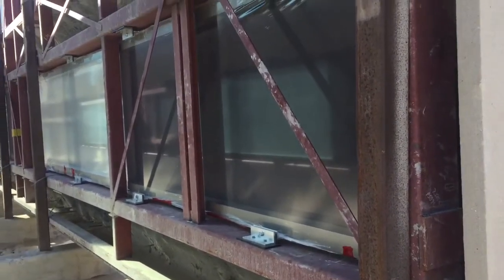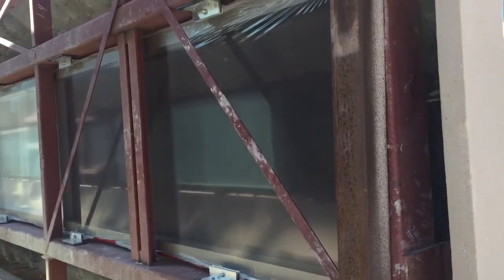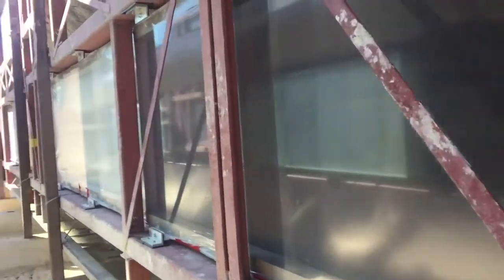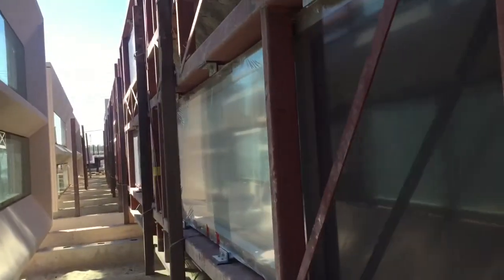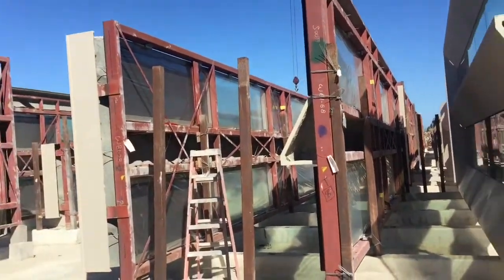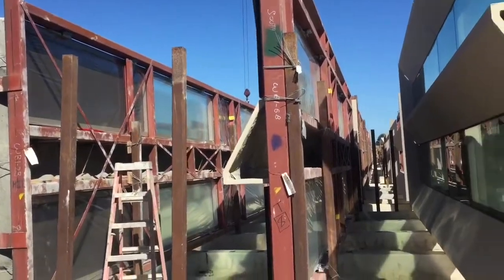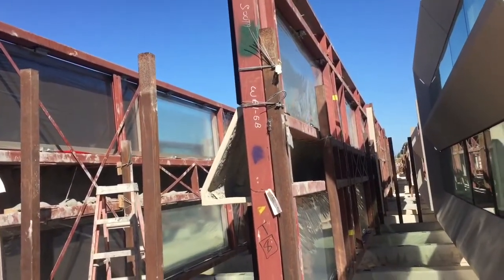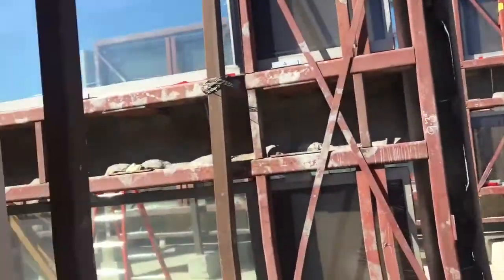Hello, this is Bob Vaughn and this is my video for the week. Here's something that we're doing for the El Camino MOB job. This job is getting delayed in the field, so we're having to store these precast trusses and frames that we are installing our windows into.